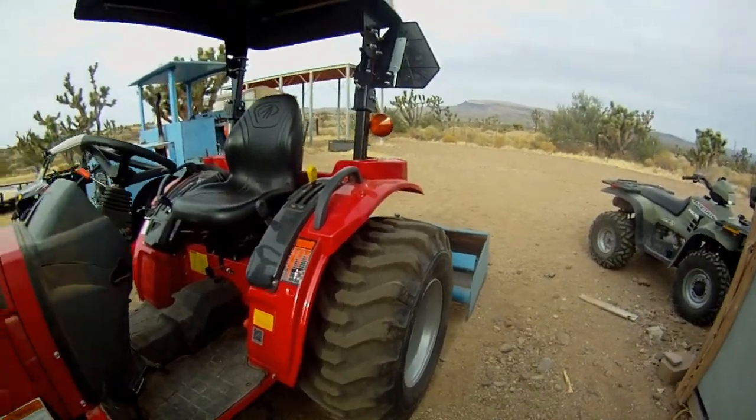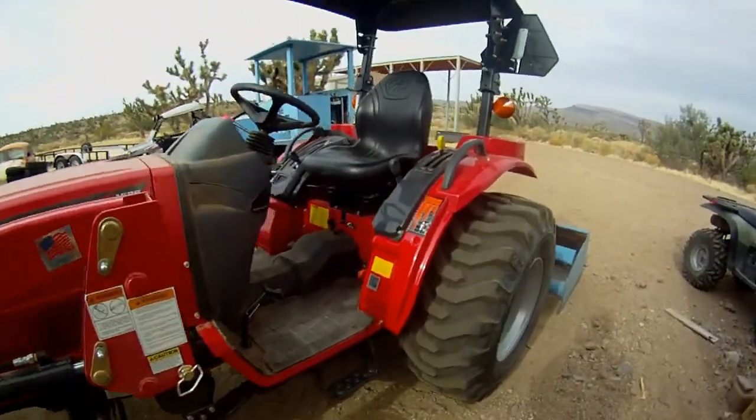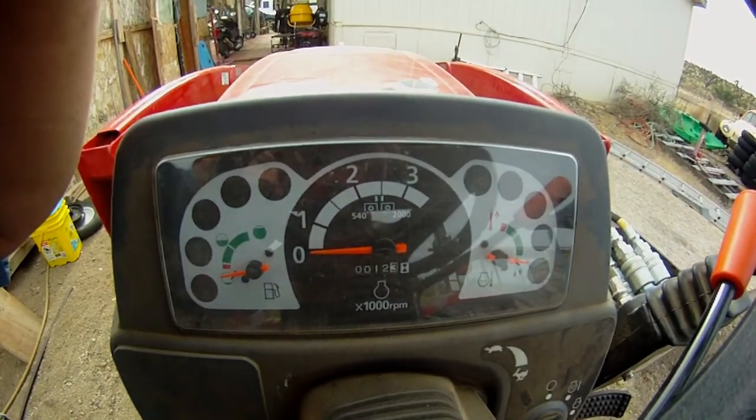Other than that, I really love the tractor. It's got good power for its size and I'm really impressed with the little bit I have used it. There's 12.3 hours on the tractor.